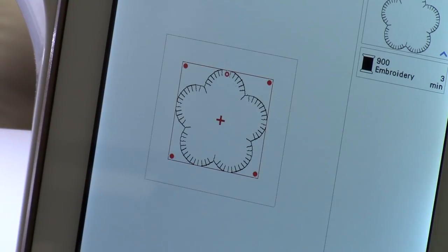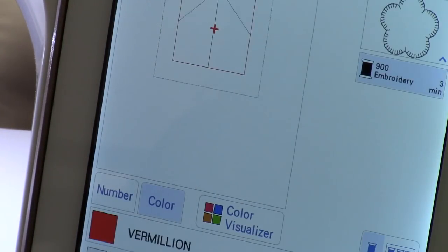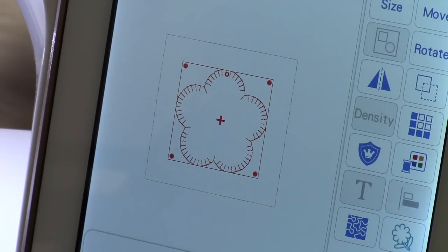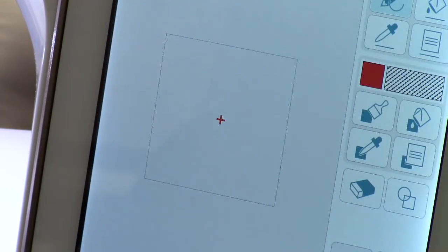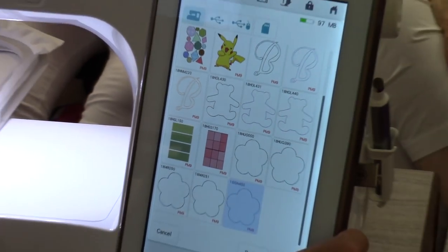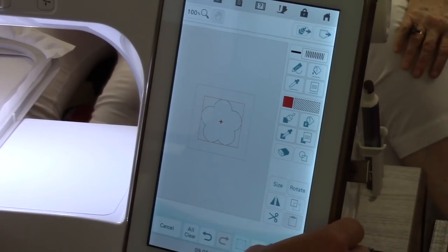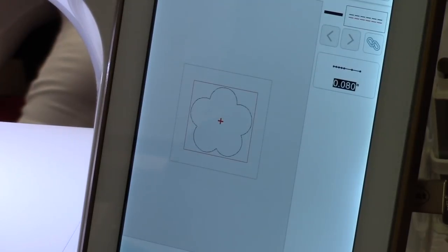I need to save this to use a little later. I'm also going to save another version as just a run stitch — you'll see why when I get to that part of my demonstration.